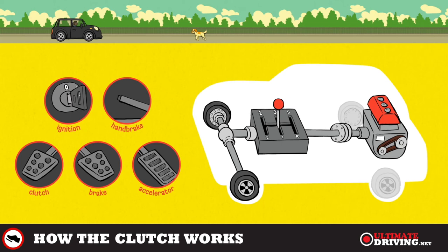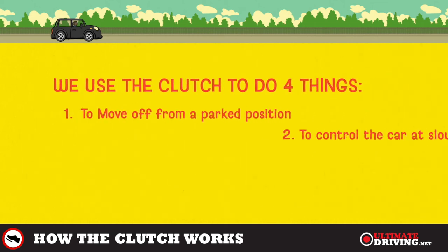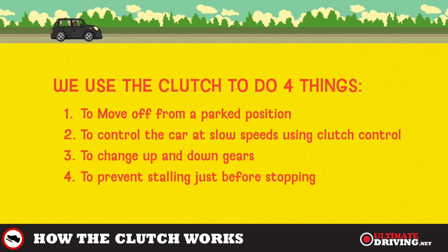So that's it — those are the four times you need to use the clutch. The four times are: to move off from a parked position, to control the car at slow speeds, to change up and down the gears, and to prevent stalling just before stopping.